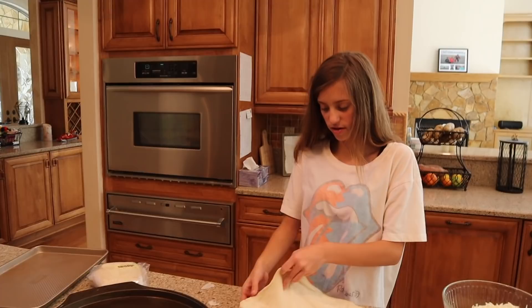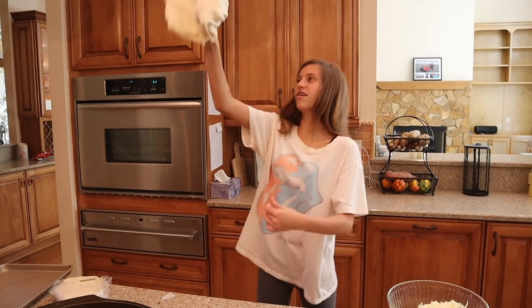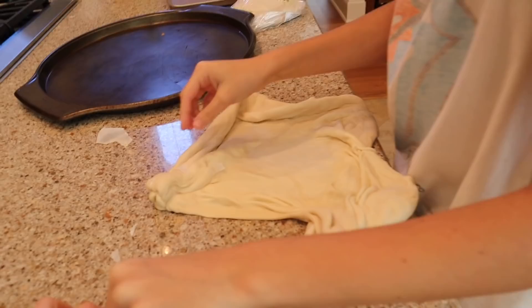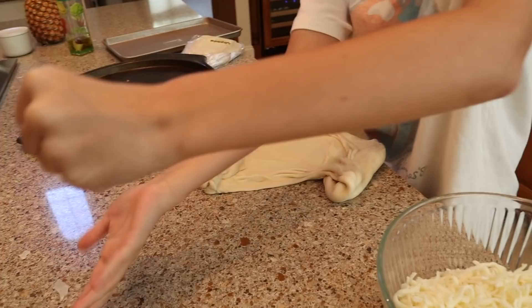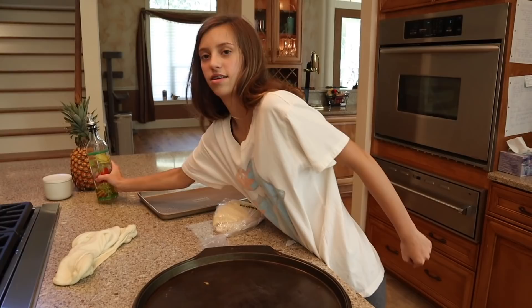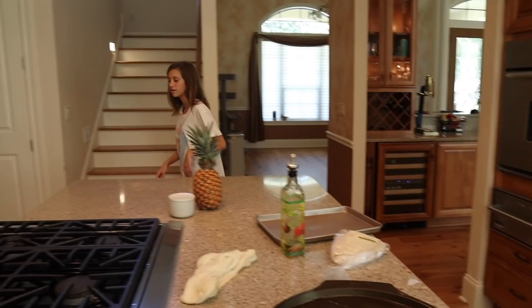So we're gonna make one rustic-style rectangular shape and one traditional round — or whatever shape that is. This is not even a circle. You have to form it, you have to toss it in the air and do the pizza toss. There's still paper on it, Jayla. I don't know how this is gonna turn out. This is actually my family's dinner for tonight. I would just put it onto your pan and shape it from there. You have to put oil down first. Spread it and get all the nooks and crannies.